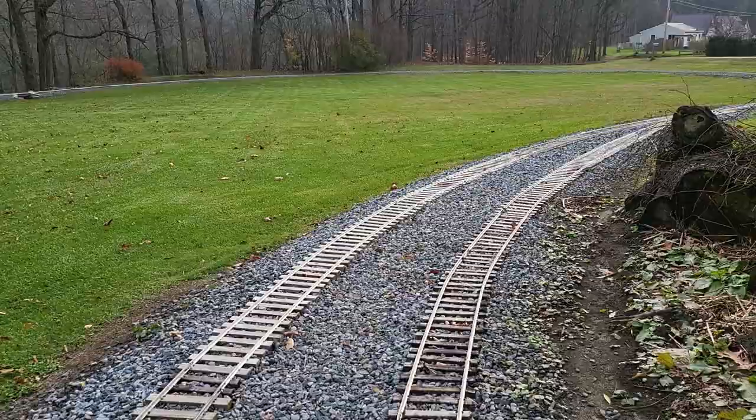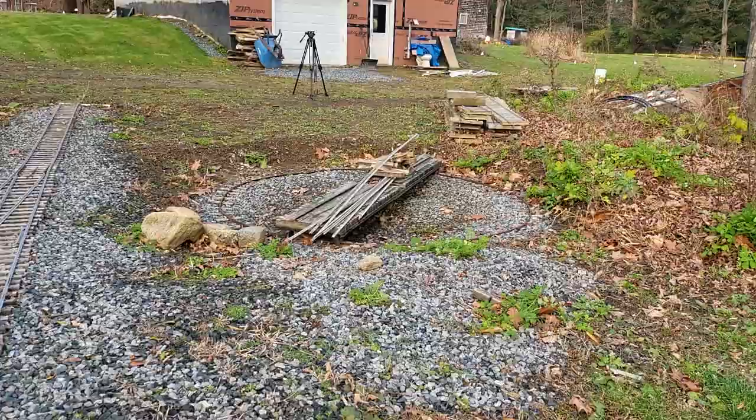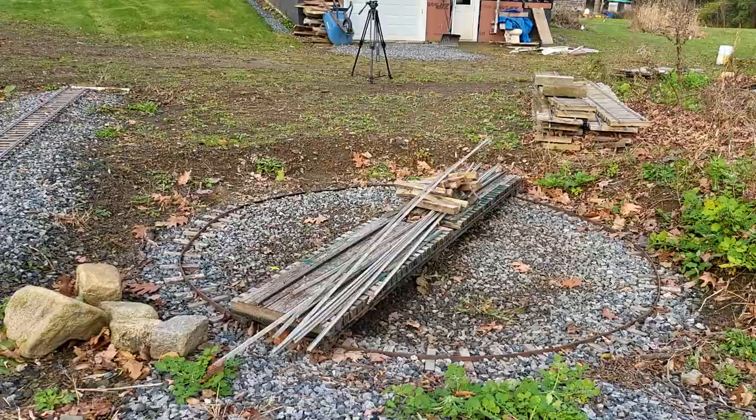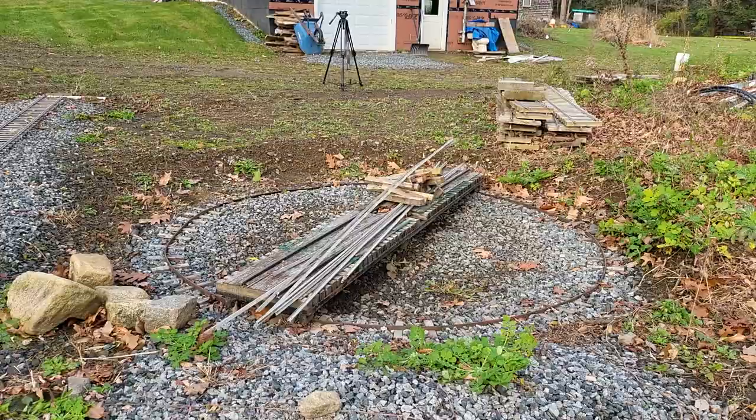So there you go — that's the story of the turntable. It came from Canada; I brought it down here in an old '66 F250 with hardly any brakes in December. Another moment I questioned my sanity for real, but it was a get-it-done moment — a very long get-it-done moment.